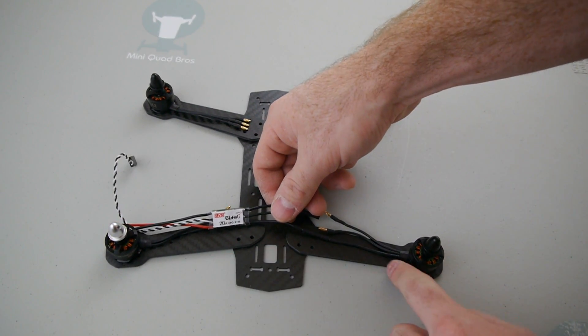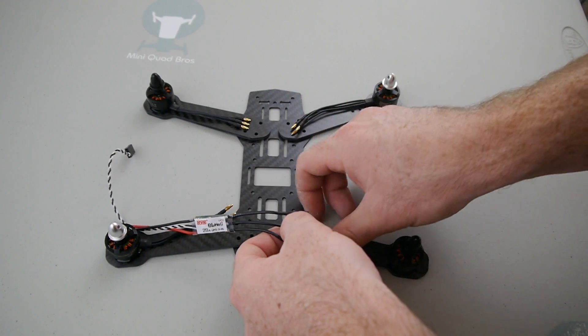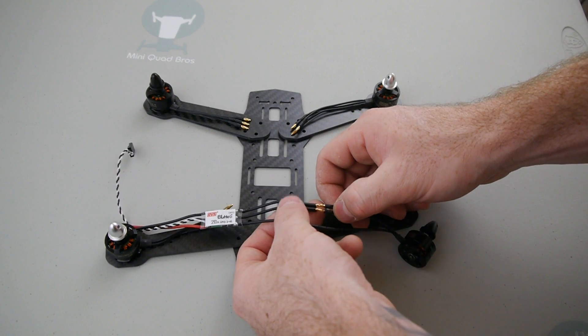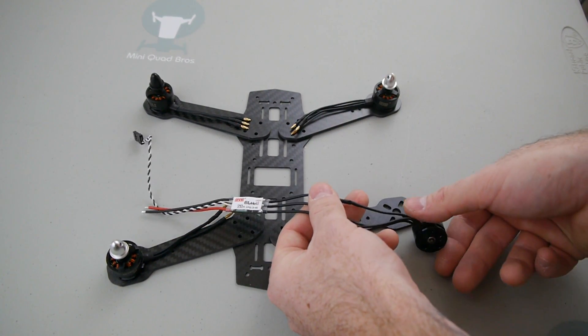So I just plug the left motor lead into the left ESC lead, and now I'm just going to cross these other two instead of connecting them straight on. And that will effectively make this motor spin clockwise.